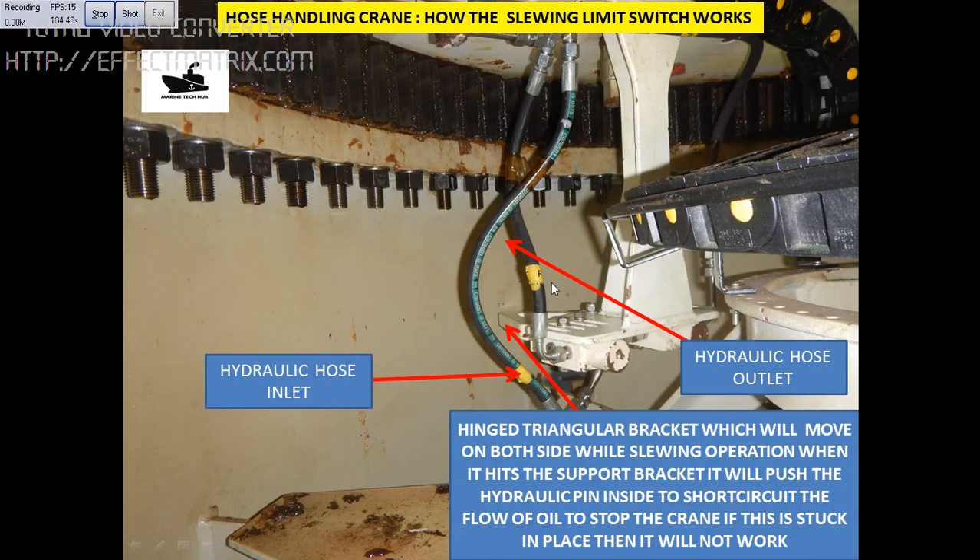In the next picture, this is the hose — the inlet hose and the outlet hose. This is the triangular thing, and you have a pin here. Similarly, the triangular bracket will be hitting on both sides to stop the system.